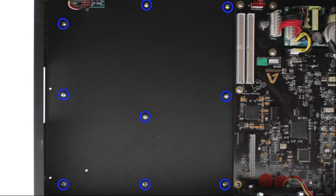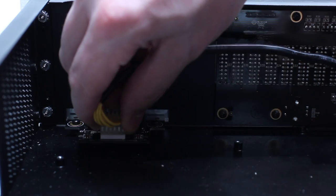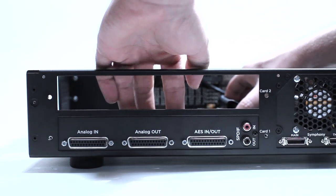Remove the nine screws shown here. Remove the cable connected to the headphone board by gripping the sides and pulling up. Place the IO module and align it so that you can reinstall the nine screws you just removed.